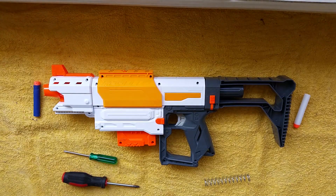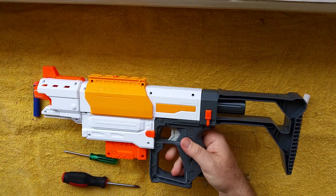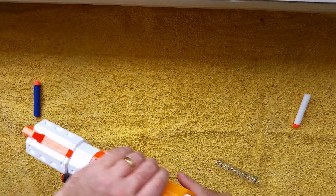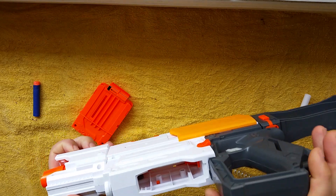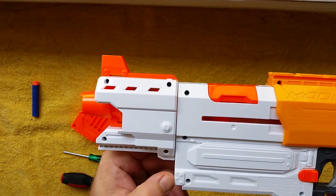Hi guys, it's Ben again from Nerf Mods for Dummies. Today we're going to look at doing the Recon Mk2. The Recon Modulus Mk2 has been released for a couple of months now and this is the Australian version. It's also the version 2, the V2 that's been cut out to accept all magazines, which you can tell that in the box by seeing the three dots.